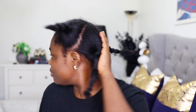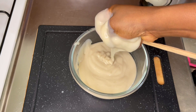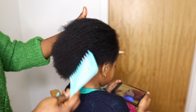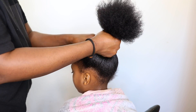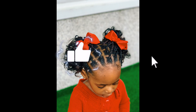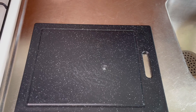Hey lovelies, welcome back to the channel. If you are new here, my name is Bridget. On this channel I do a lot of DIY natural hair care videos — showing you how to grow your hair using ingredients from your own kitchen. I also do a lot of protective hairstyle videos for kids, so consider subscribing if you haven't yet.